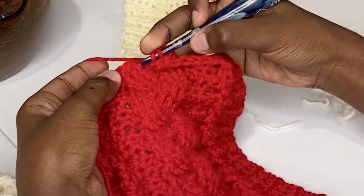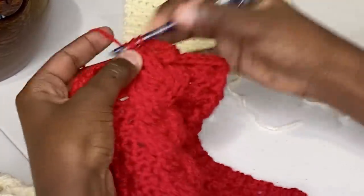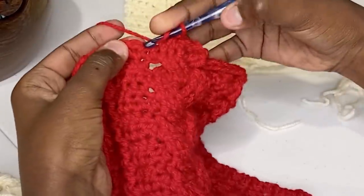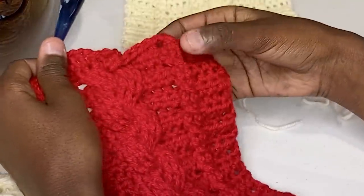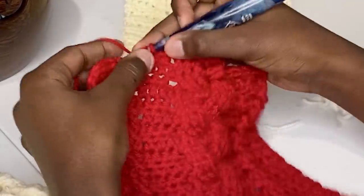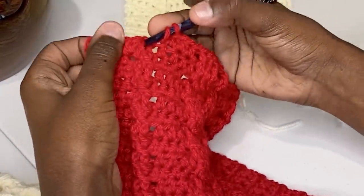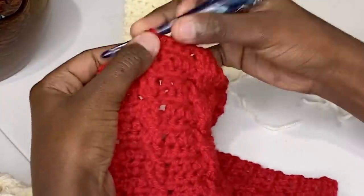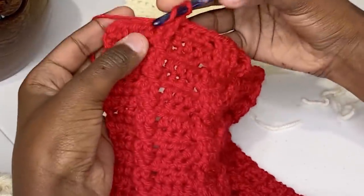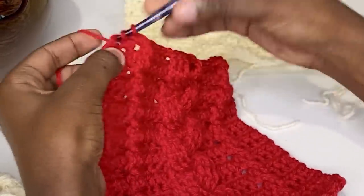Go to your next three stitches and front post double crochet them — nice and simple. Then work your solid stitches and then your same braided cable. Once you establish this center cable pattern, you'll find it's actually a very simple pattern and great for memorization — you'll be able to tell from the rows below, without counting, which row is next.